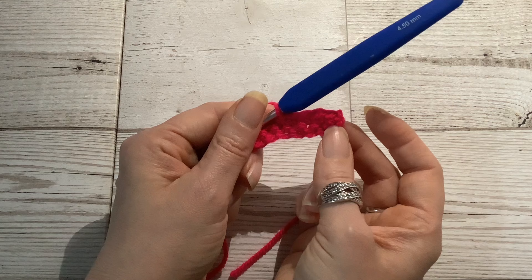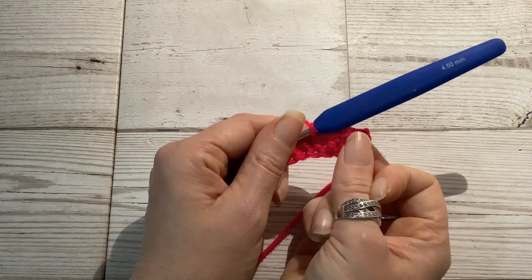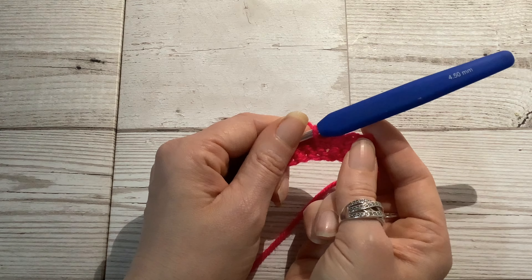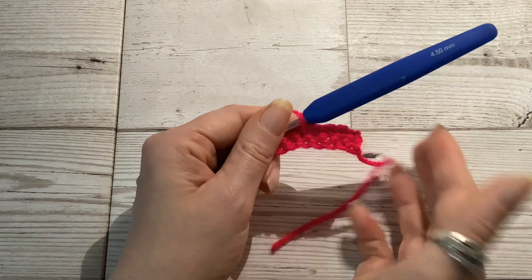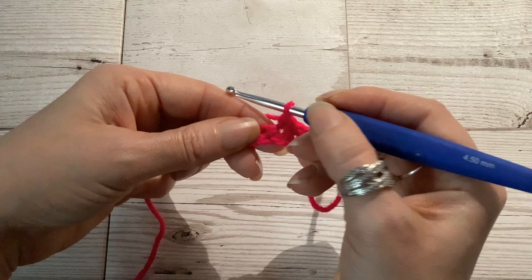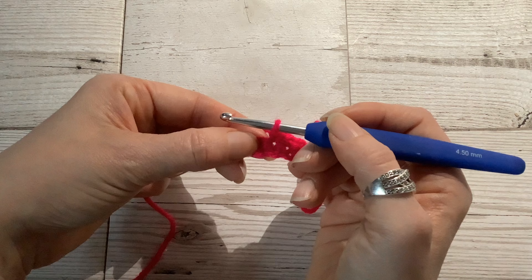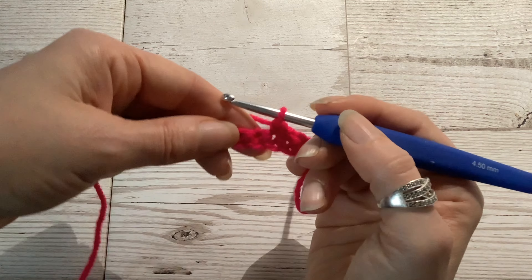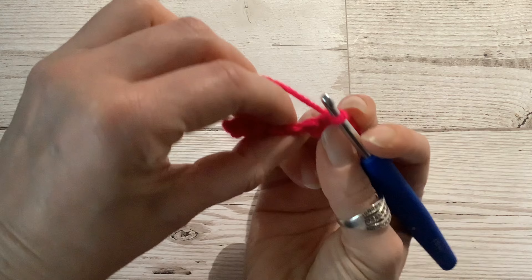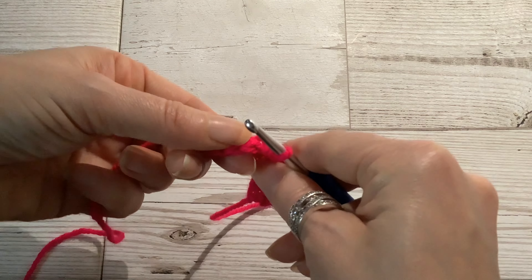Double crochet stitches are one of the most commonly used stitches in crochet, along with the treble stitch, or double crochet in US terms. The UK double crochet stitch makes a good firm fabric with small holes and so is often used when making toys or in amigurumi crochet. However, the fabric produced does not have much give or drape, and can be slow to work up due to it being a short stitch.